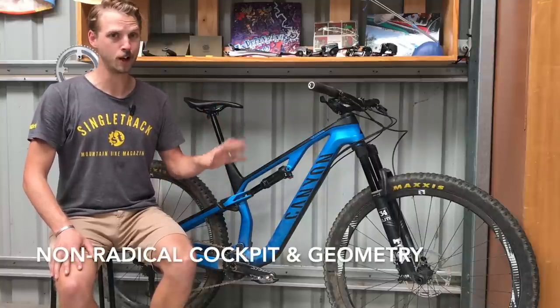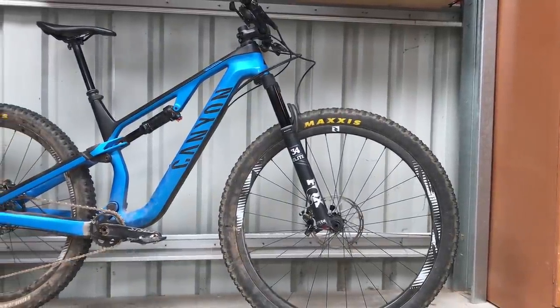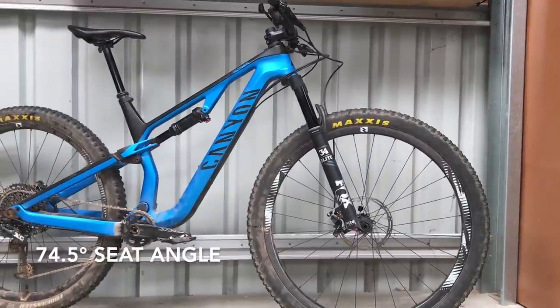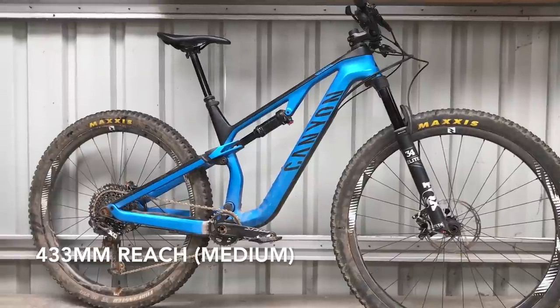The geometry is fairly non-radical — neither super slack nor super long. There's a 67.5 degree head angle, a 74.5 degree effective seat angle, and the reach on the medium frame I'm riding is 433mm.